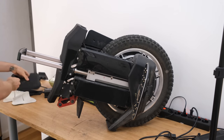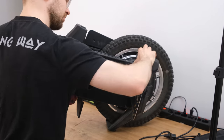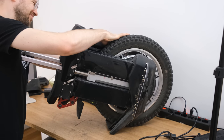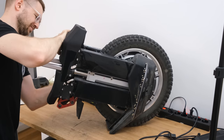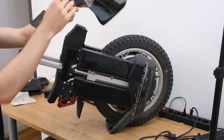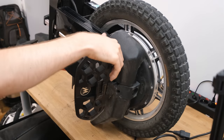However, I would like to have some sort of solution where you just don't have to peel off the double-sided tape every time you want to work on the wheel or change the tire, because you'll need to reapply new tape or the old one will not hold anymore. The bottom pads are also harder to access because you need to take off the pedals to get to them.